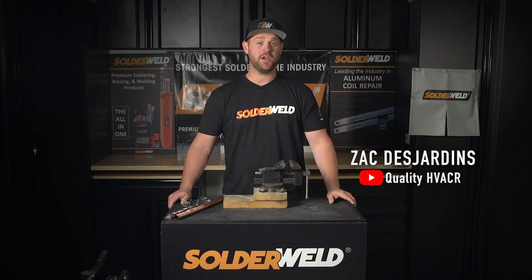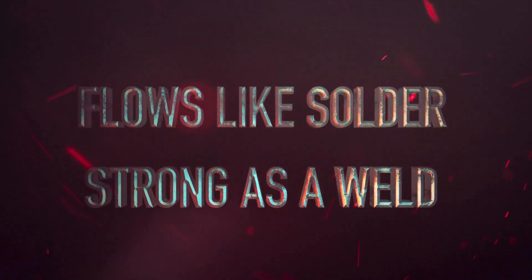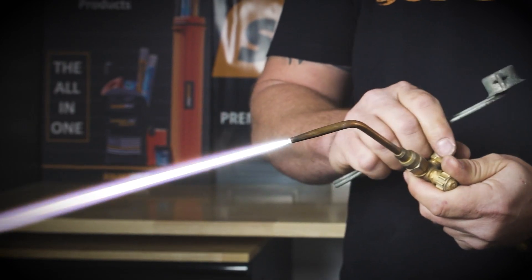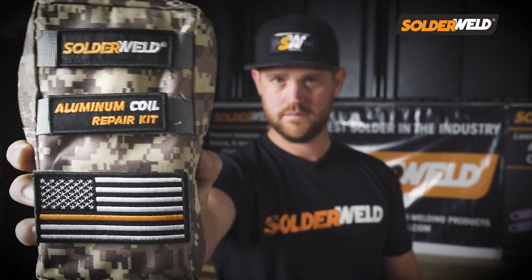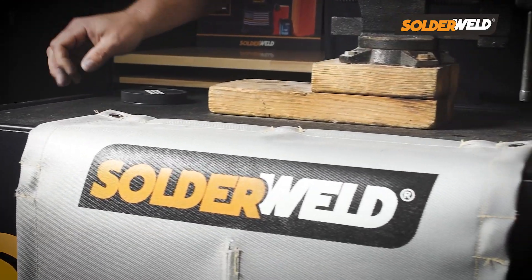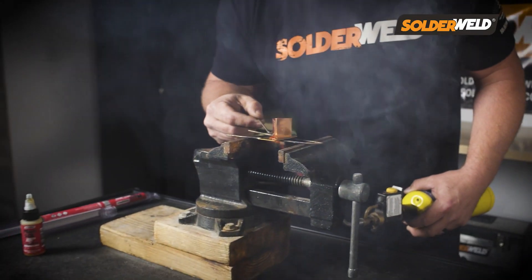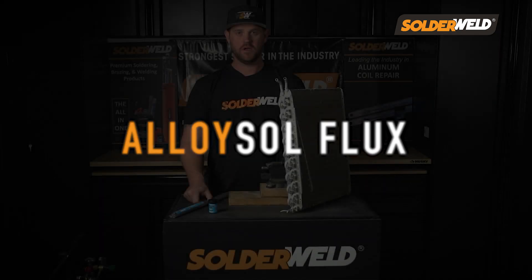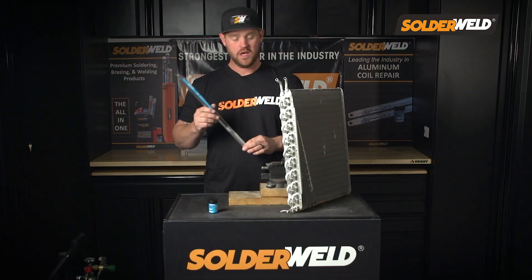Hey guys, this is Zach Desjardins and I'm here at the Solder Well Headquarters and I want to show you a few products. I've got Alloy Saw here. This is their flagship rod for any aluminum repair. It works in conjunction with the Alloy Saw Flux.